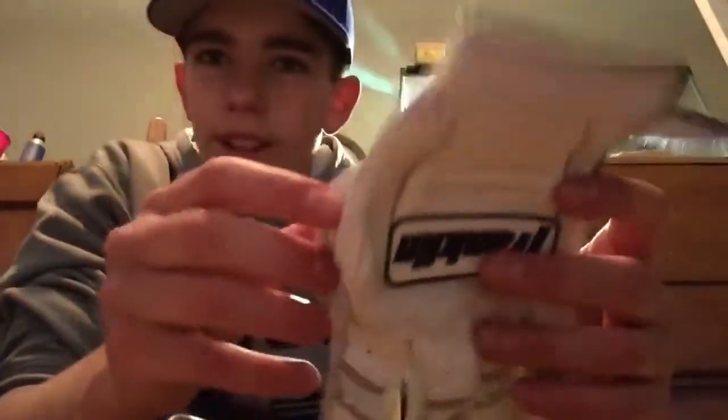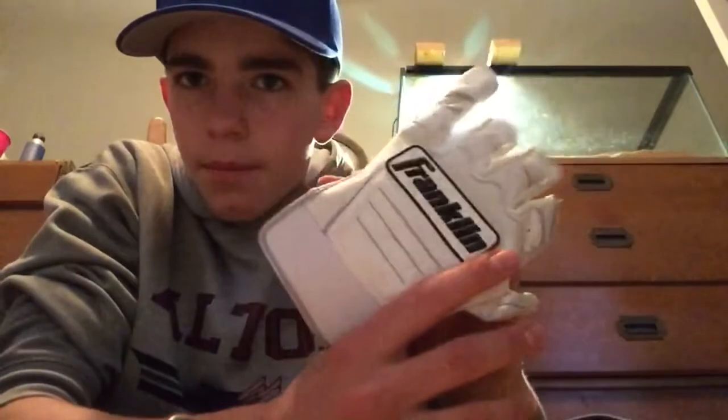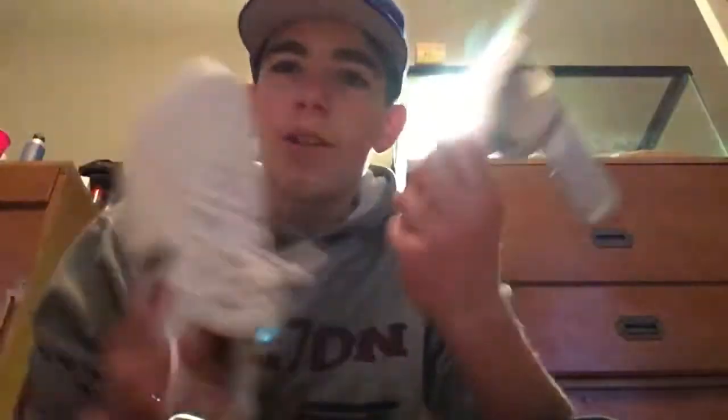Right here are my batting gloves — these are Franklin CFX Pros, the Chrome Edition. They have chrome trim and white logos. I went with the white theme because our uniforms are all white, and I think that looks pretty sick.